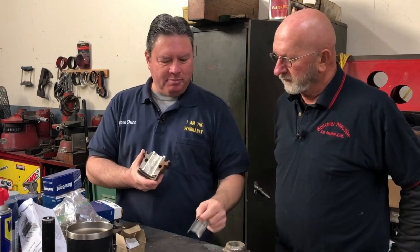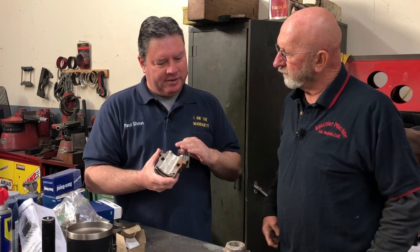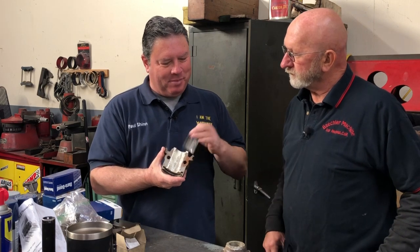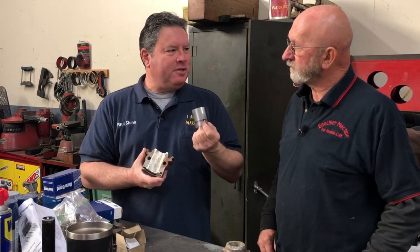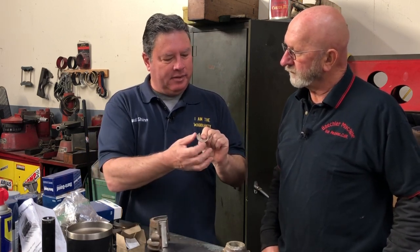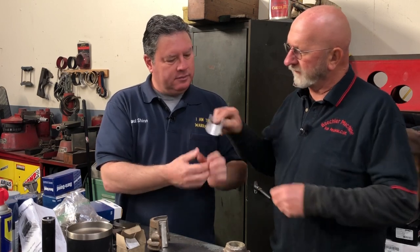Versus now an insert bearing — that's what these are. A lot of Model A-ers now, myself included, just want to switch everything over from Babbitt to insert bearings. These are kind of like the modern bearings you have in your Chevys and Fords now. These are basically just like a steel cap with some kind of coating on them — and it has tin. So that's the difference.